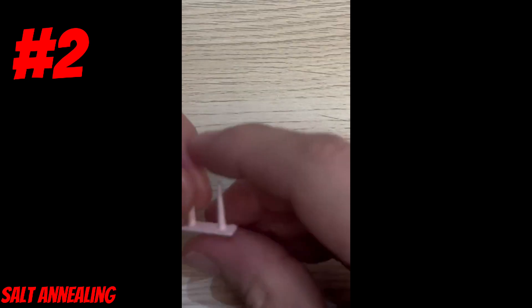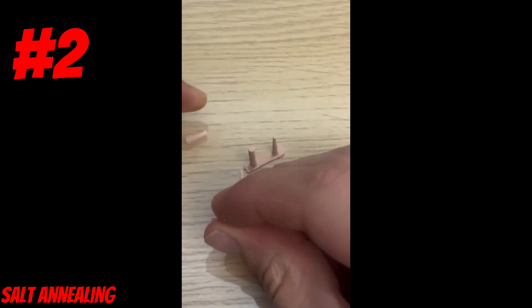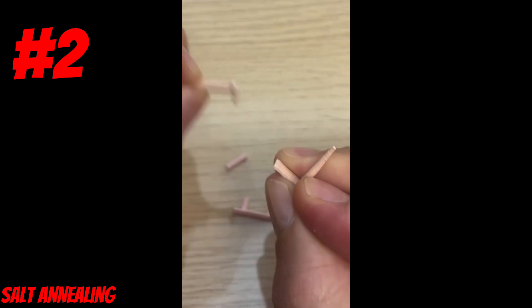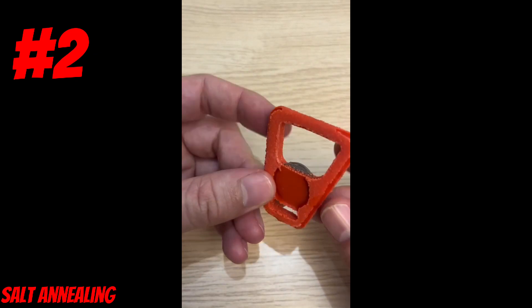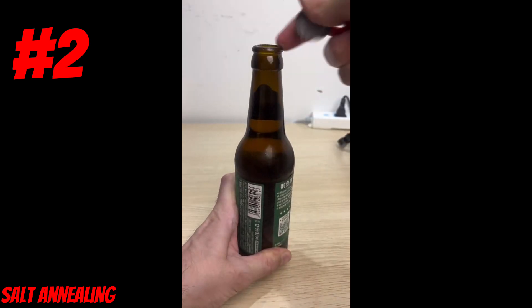The layer lines have vanished. Now we can see what happens when I try to break the original part — it breaks right at the layer lines. When I try to break the new part, the layers have fused together and it will not break at the layers. Since I printed the bottle opener at 70% infill it has some voids in it, but it's still plenty strong and able to open a bottle.